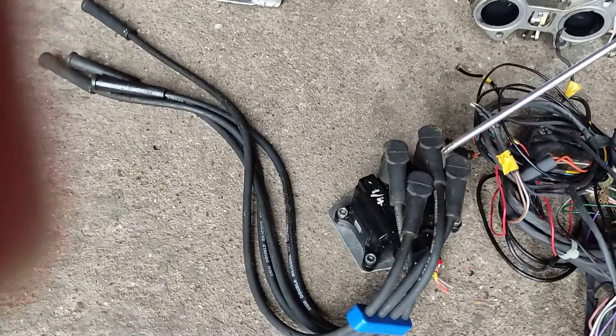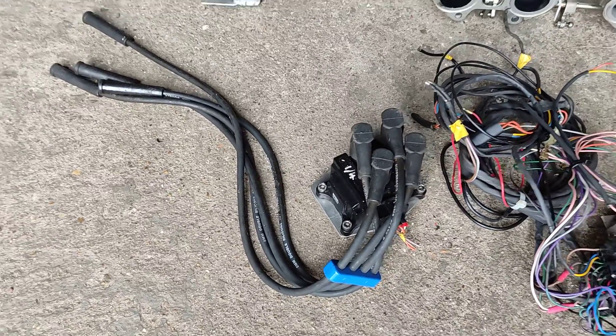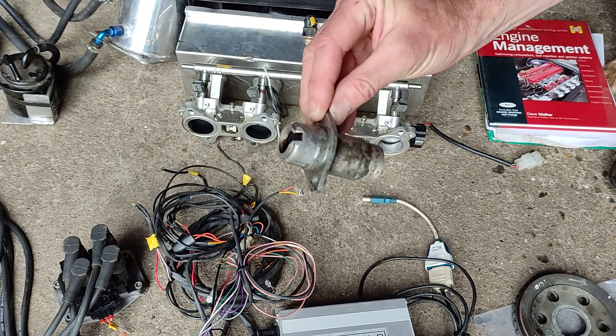There is the coil pack for the distributorless ignition, and that is the dummy distributor to cover over where the distributor used to be.